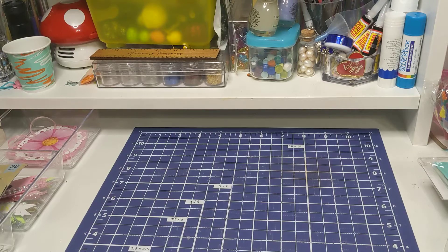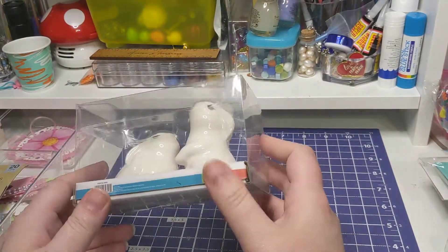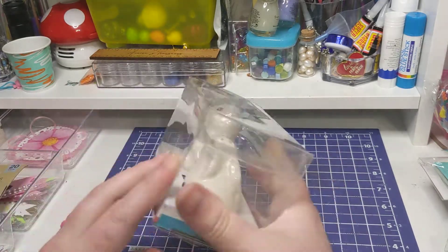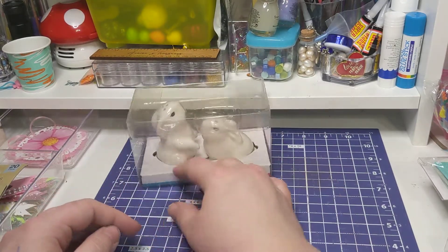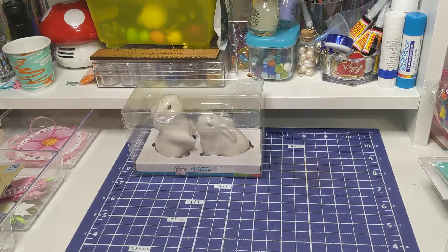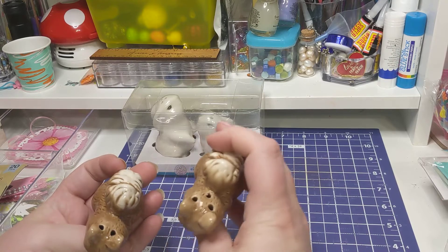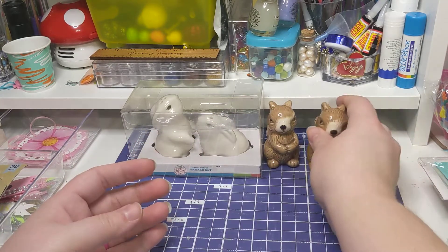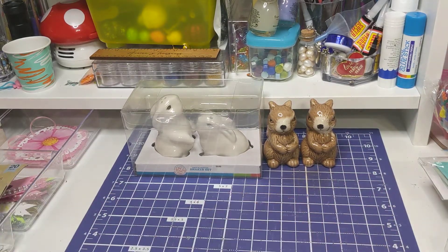So first thing is going to be the stuff I got from H-E-B. First thing, I got these little bunny salt and pepper shakers. I really like these - I use them for glitter. I have squirrel ones that I got from Dollar Tree. The holes are in the back, so now I have some bunnies to go with my squirrels. I put glitter in them, so I just have something fun to have my glitter stuff in.